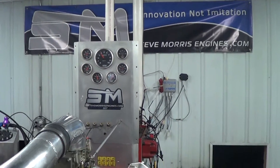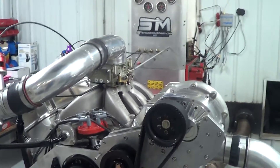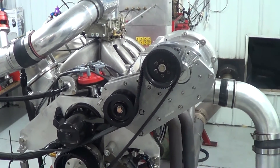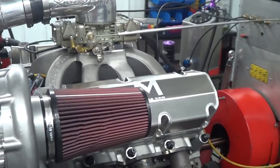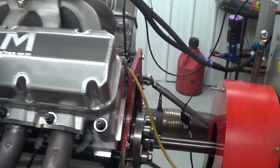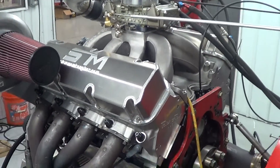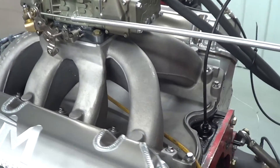Hi, here at Steve Morse Engines. I'm Steve Morse and this is the engine that we have built for Dan Leach, right out of Michigan. This is a 572 cubic inch big block Ford. This is an A460 block with the TFS A460 heads and the TFS intake manifold.